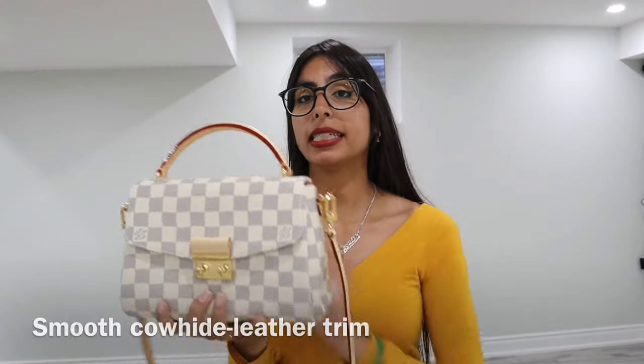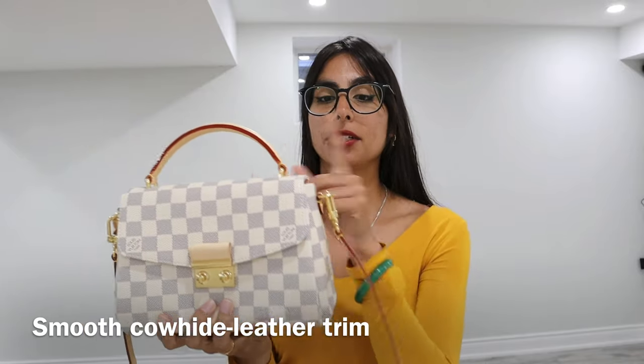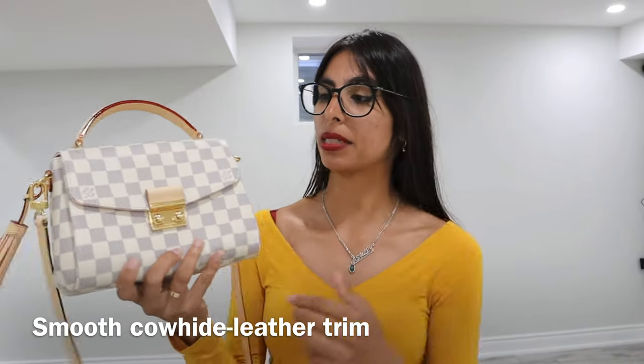When it comes to the leather of the purse itself — meaning the handle, the sides, straps, and even the trim — it's all the same leather. It's called Natural Cowhide Trim. You have to be really careful with this particular leather because it is prone to being scratched easily. You can see scratches on this purse, and if there are any stains, you can see them on the leather, so just be careful of that.